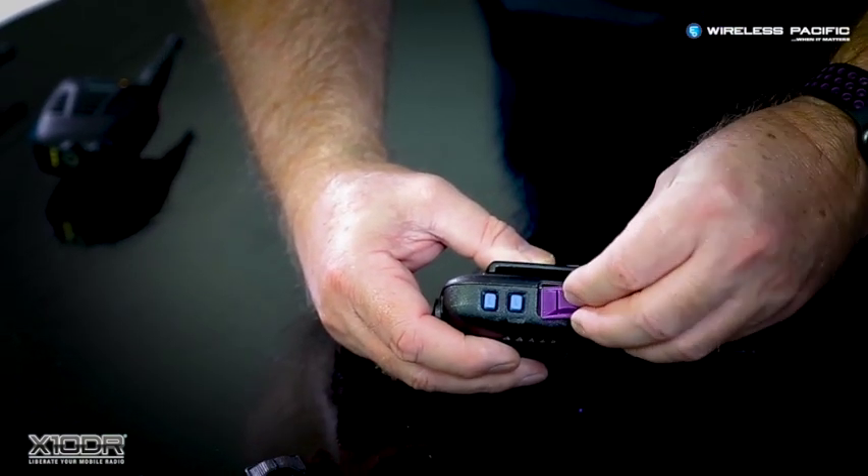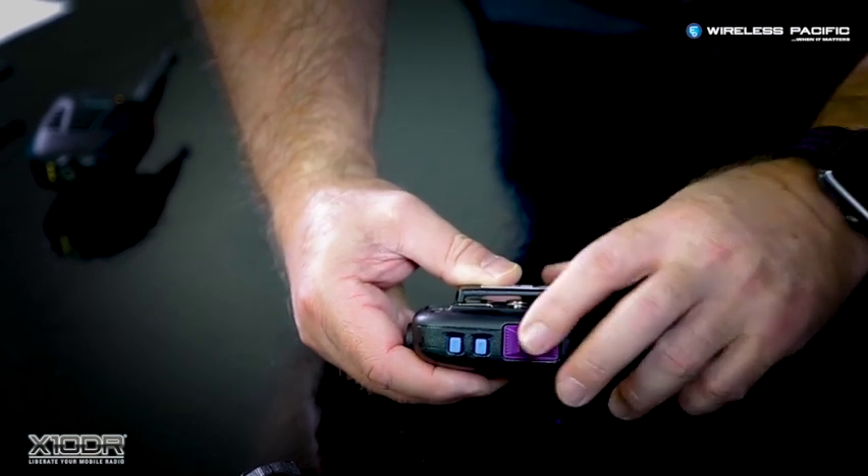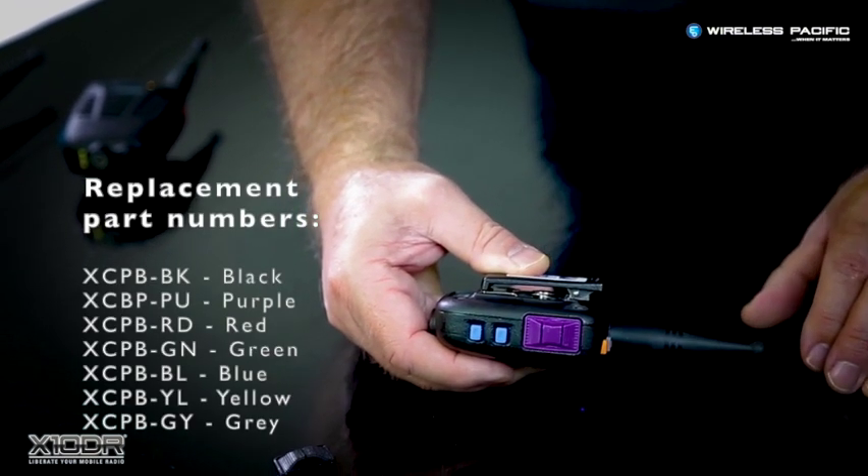Take the replacement button, simply sit it on one side, flex it slightly, and push it into place. Note we have a variety of colors to allow easy identification in work crews.